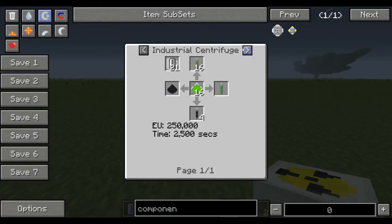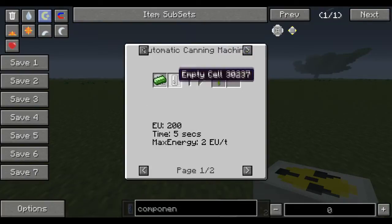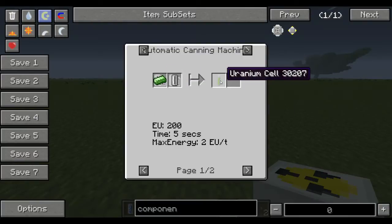For uranium cells, you need to put them in an automatic canning machine with refined uranium and empty cells, and that'll make a uranium cell.